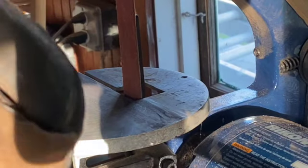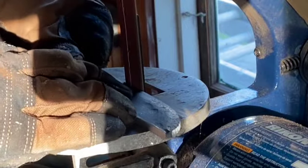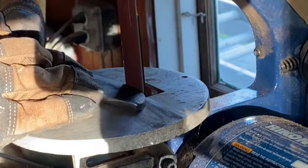Now moving on to the grinding and profiling phase. I'm just gonna take this to my 1 by 30 belt grinder and establish my perimeter.